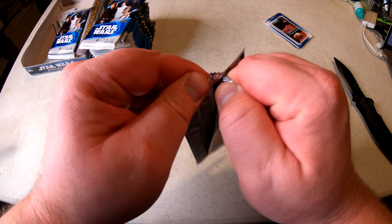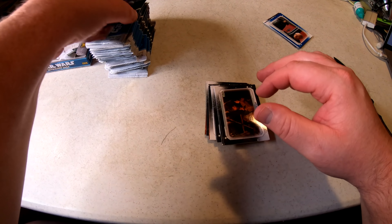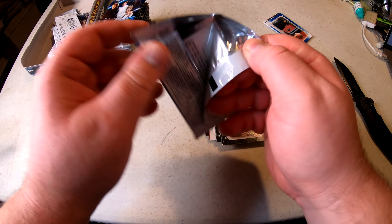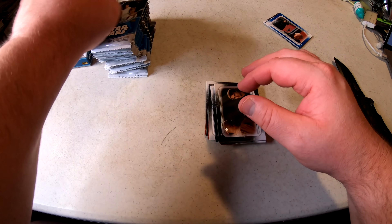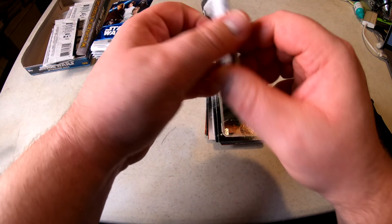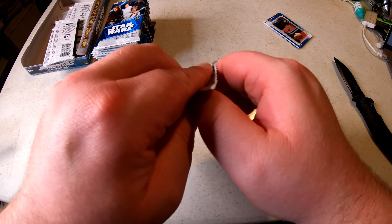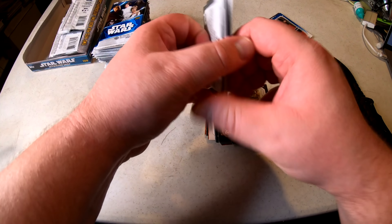I've watched some card breakers on YouTube and some of these guys open up half the box, the whole box, and stack them up — it kind of helps with speed whenever you've got a whole box of 24 packs so it doesn't drag on too long.